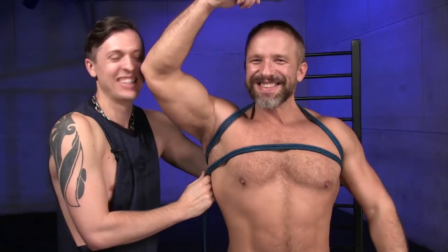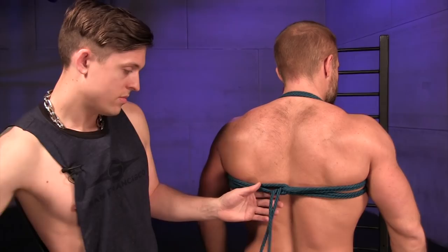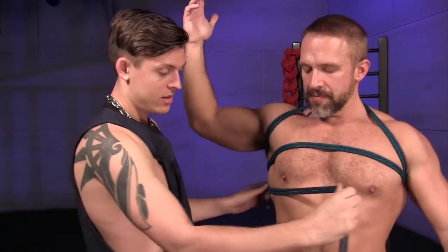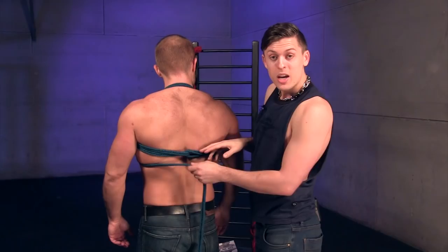Going the opposite direction again, come back around to the front and go underneath the chest this time. Make sure to hug and lift — really give some attention to those nipples. In the back again, you're going to do the exact same step: go through the bight you've just created and go up.